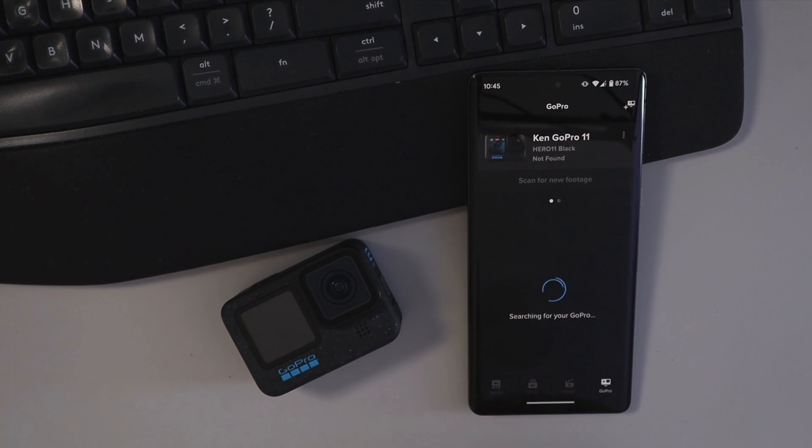Now we need to make sure our GoPro is connected to the app. I currently have my GoPro 11 and 10 connected, but not the 12 here. So we'll show you how to connect that. The first thing you're gonna do is in the bottom right hand corner, make sure that you've selected the little GoPro icon. Then at the very top right you'll see a plus sign with a GoPro logo.